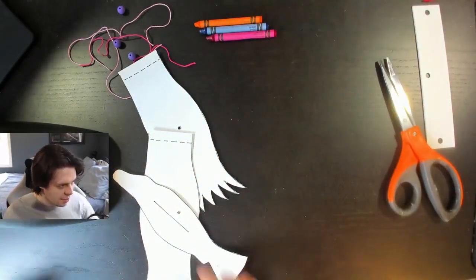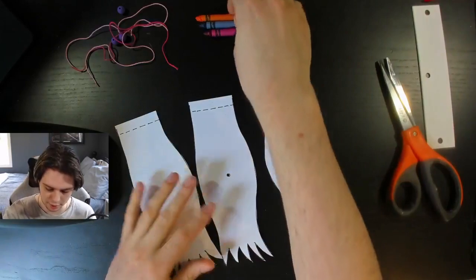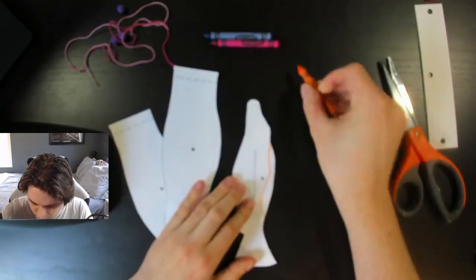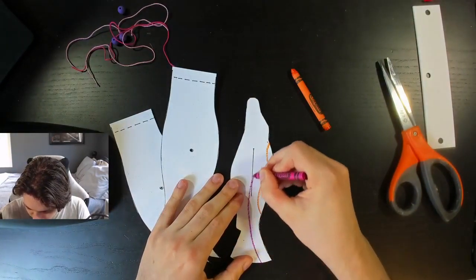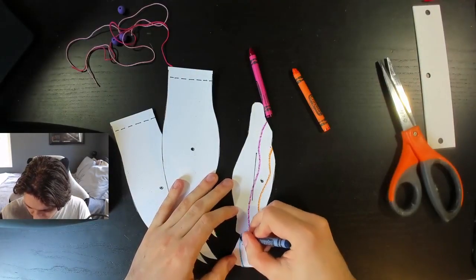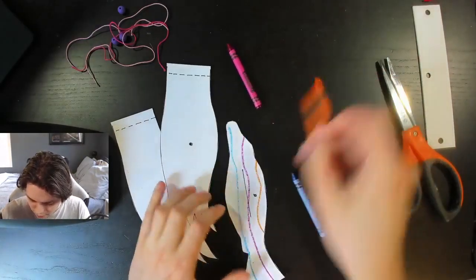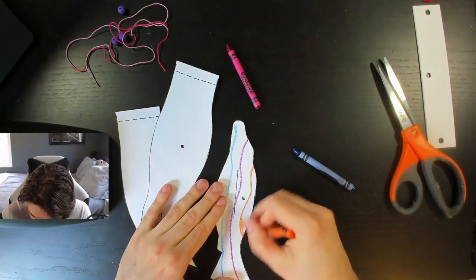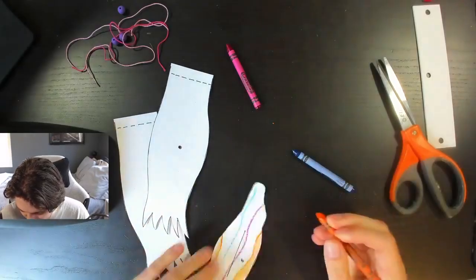Alright, so we got this cut out. Now we're going to color it, and we've got to make sure that we color both sides of the actual image. I'm going to start to design — I'm going to do this like crazy wave pattern, using different colors for each pattern. On the bottom one we'll do like this. I think I'm going to color this in first just so I can see on the other side and try to match that as best as I can.